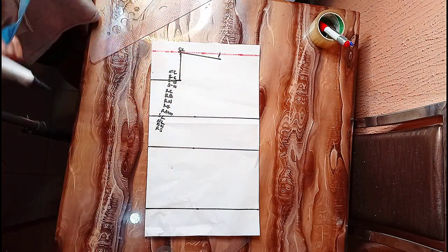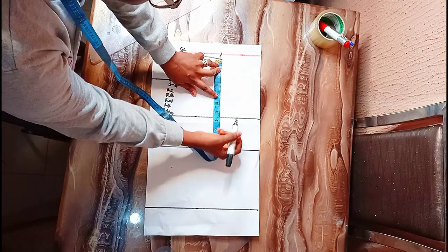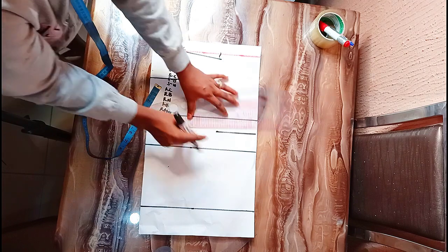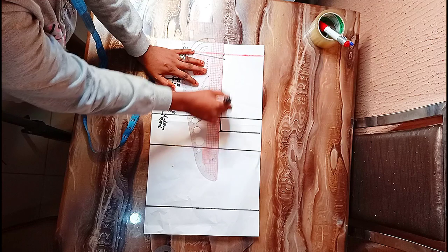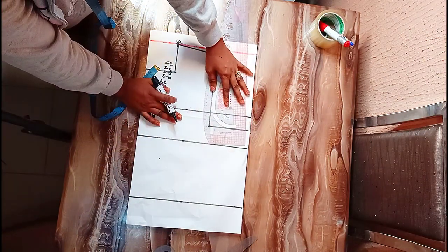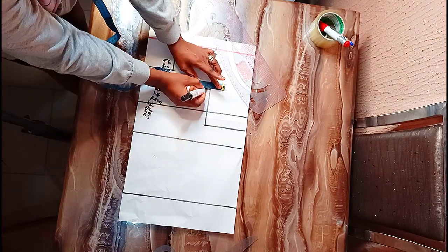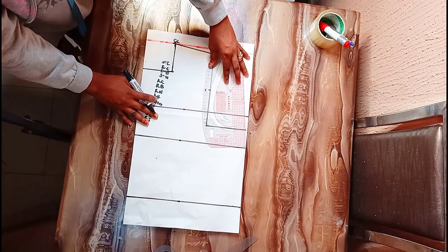My armhole is eight. I'm going to connect and divide this into two — that's four — then mark out my half an inch, like so, then connect my armhole.